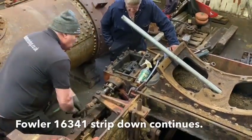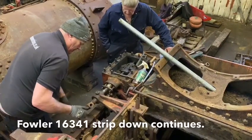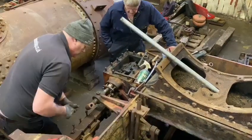This is day two on the Fowler. This is Dave winding out the valve rod so that we can take the valve out of the left-hand cylinder.